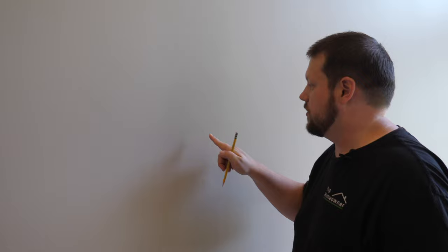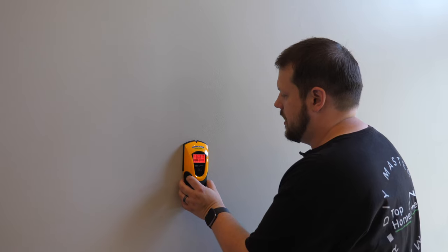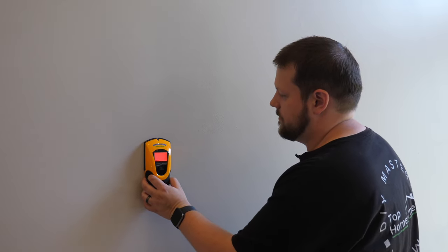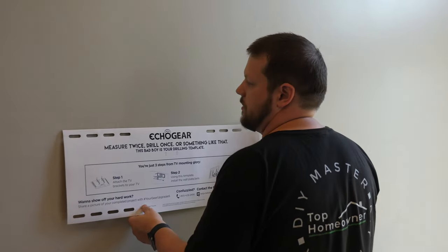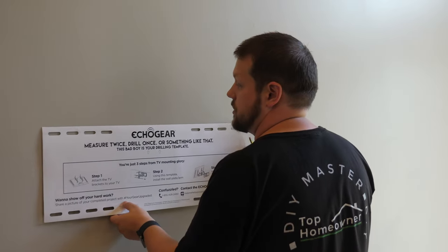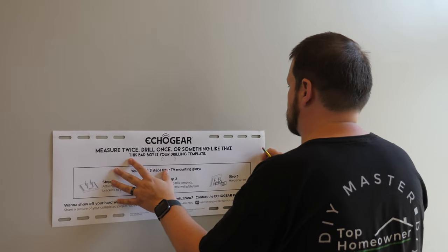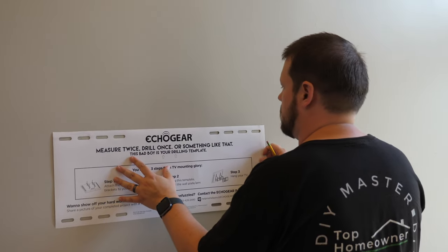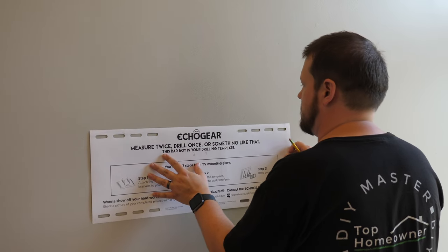Here's our mark at the center of the wall at the right height. Now we need to find the studs, so we'll use our stud finder and go along the wall until we find them. We need to make sure the TV mount is attached to two studs. Since there's a stud in the middle of the wall, we're going to have to shift the mount one way or the other, so it's not going to be exactly centered.